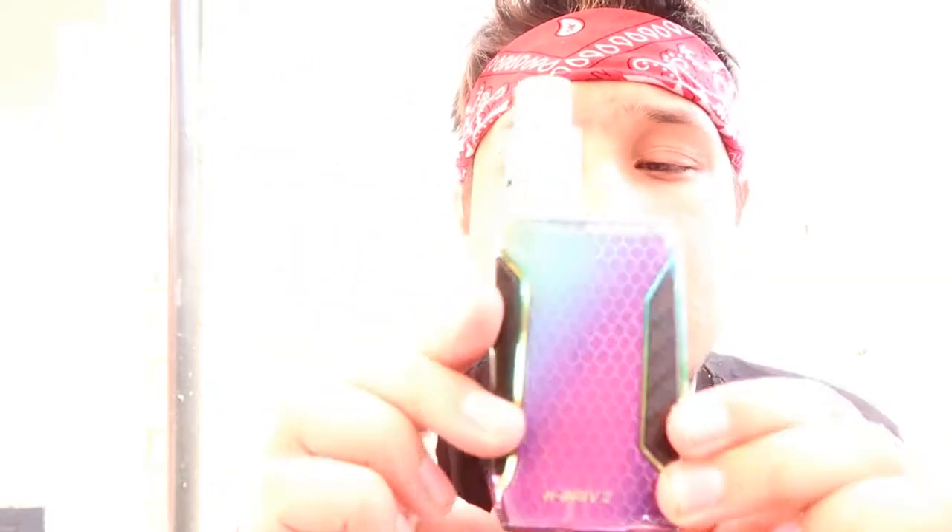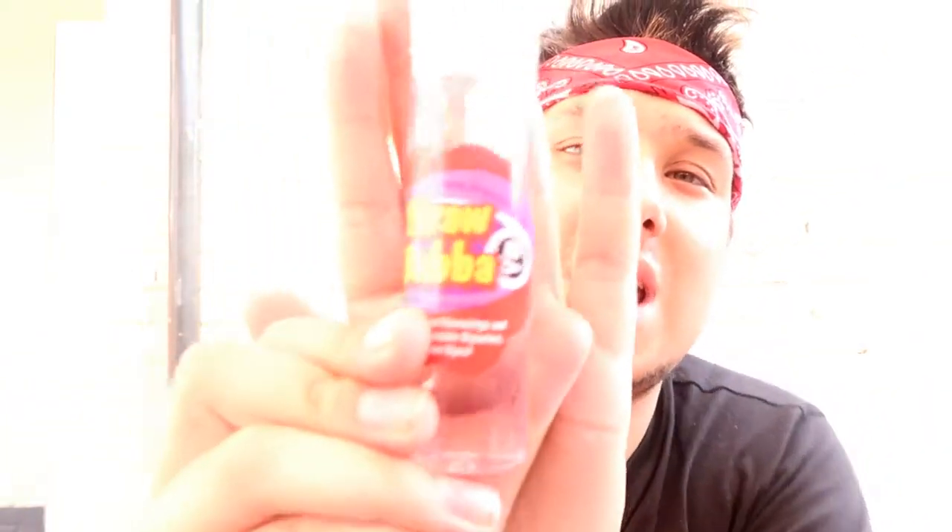Today guys we're doing a review on the new one, the HPRIV 2 by Smok with the twisted mesh coil. I'm in at 0.12 ohms and the first one we're going to get into is Strawberry.